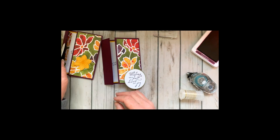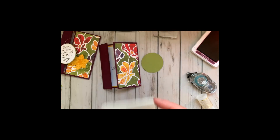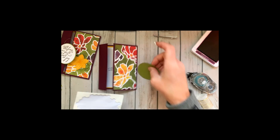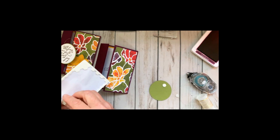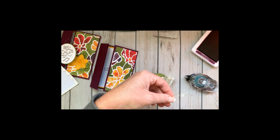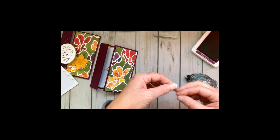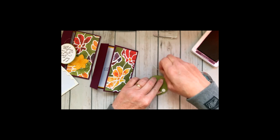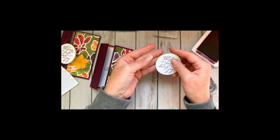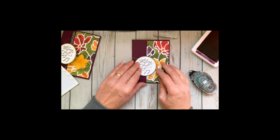Now let's add some gold thread. I only want the gold thread looped around this side, so I added some dimensionals to make sure it's on the correct outside edge. I wrap the gold thread around my fingers a couple of times and break it, then add it and sneak the ends in — and that gives it a real nice look.